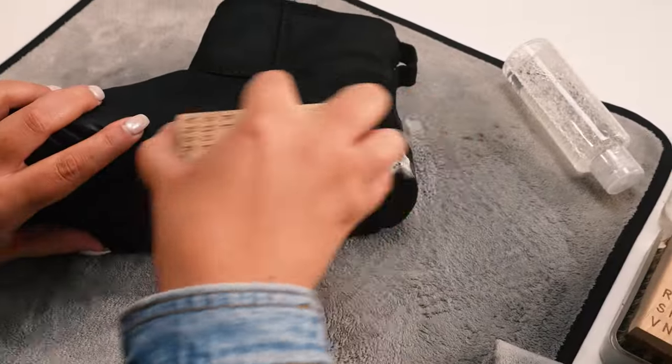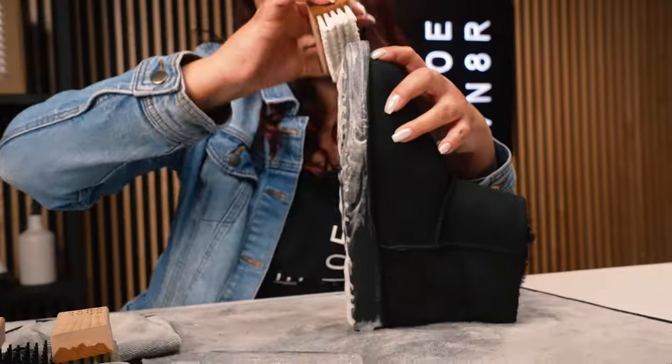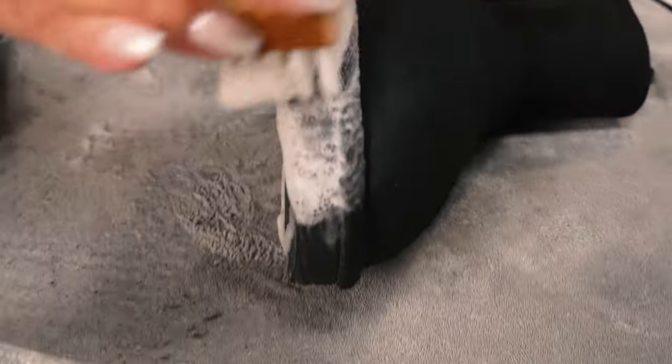Now we're going to tackle the midsoles using the medium bristle brush, then we'll move over to the outsoles, let the boot dry, and see what happens. I chose not to use the medium brush on the entire uppers just because of how delicate the material is — seeing the pilling and the bleeding, it was just the best decision for this boot specifically.